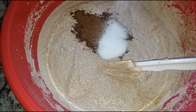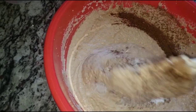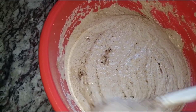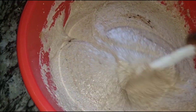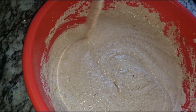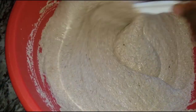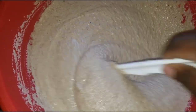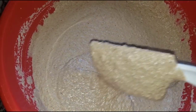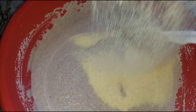Here we have everything blended together. I'm going to add five Maggi cubes and some salt — put salt and Maggi to taste, because some people don't eat too much. We're going to give it a good stir and make sure everything combines together evenly, so we don't have one part too salty and another part not.